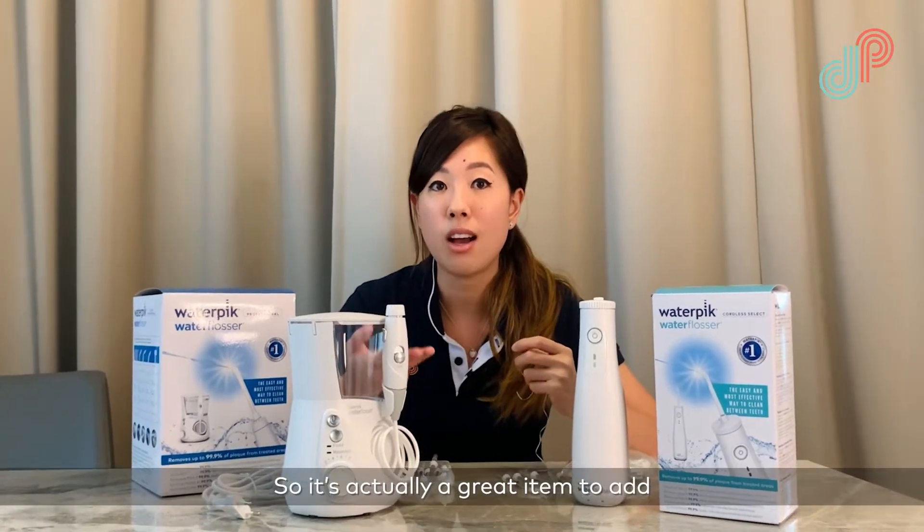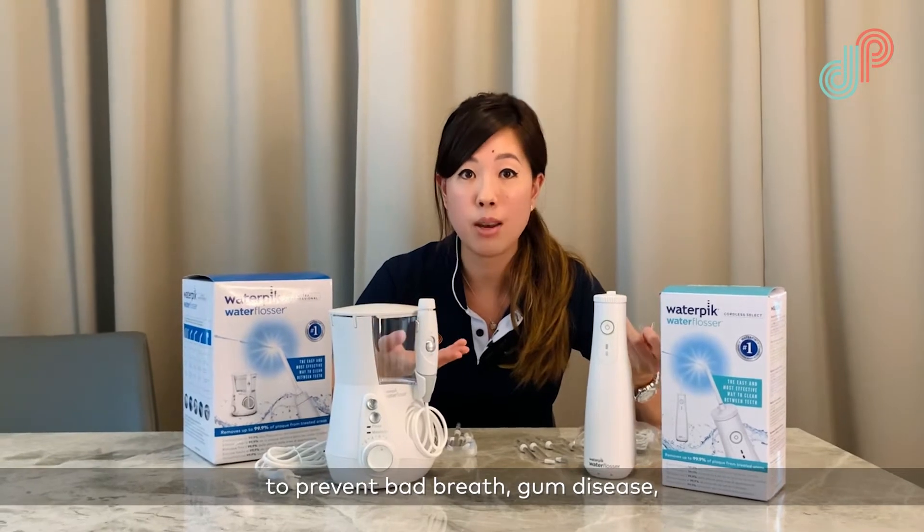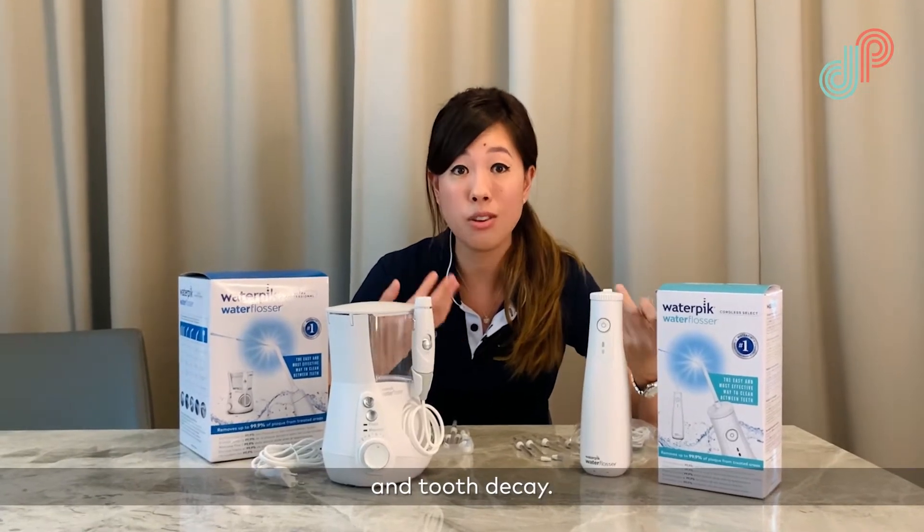It's actually a great item to add to your normal cleaning regime to prevent bad breath, gum disease, and tooth decay.